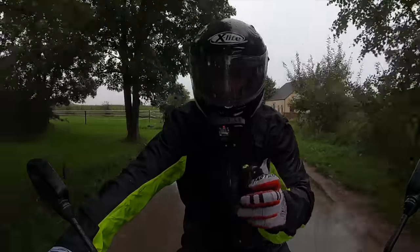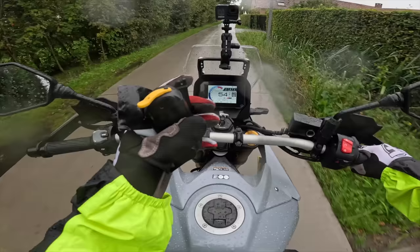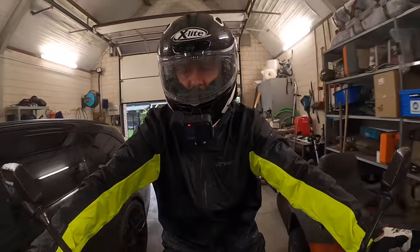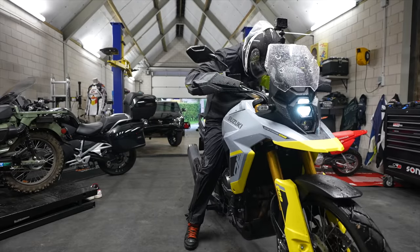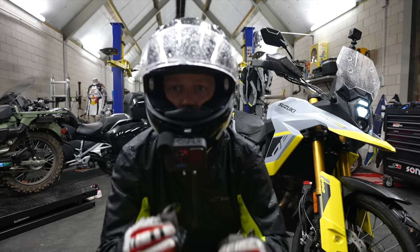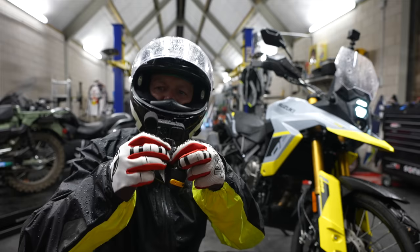The things I do... that was dumb — it just broke off. Back home, we gotta check it out. Well, it's not bad, it's not perfect — we need to make some adjustments.